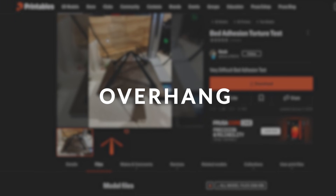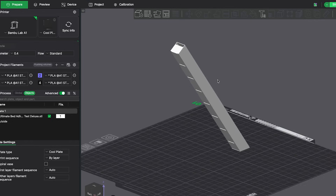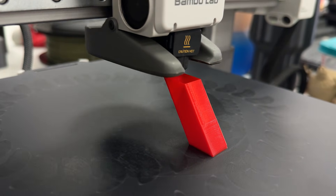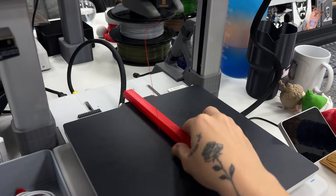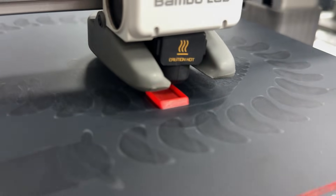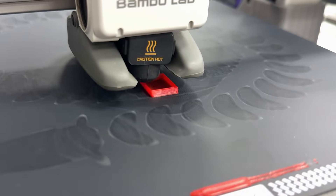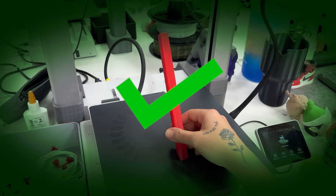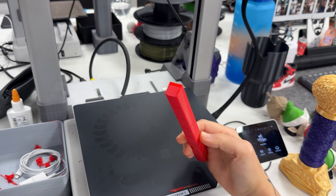To challenge it even more, I printed a file that's supposed to be an overhang stress test. It has a tiny base and a very steep angle — the type of model that will detach instantly if the plate isn't perfect. The test was going extremely well at 26 degrees, but at 96% it detached from the build plate. So I increased the plate temperature by 10 degrees and repeated the same test. This time it printed perfectly and even made that satisfying pop sound when I removed it. Those 10 degrees made a big difference.